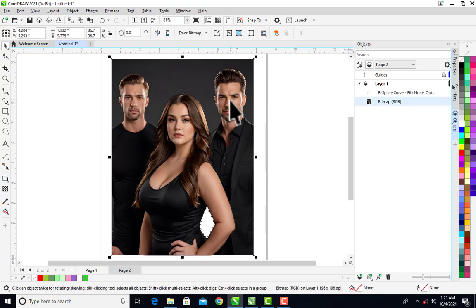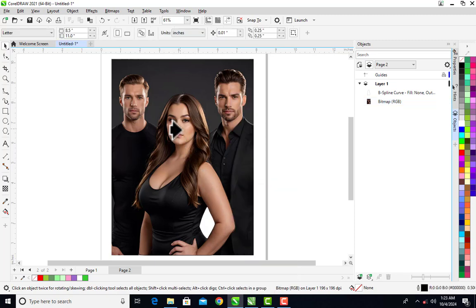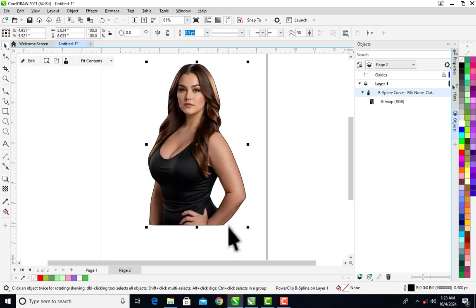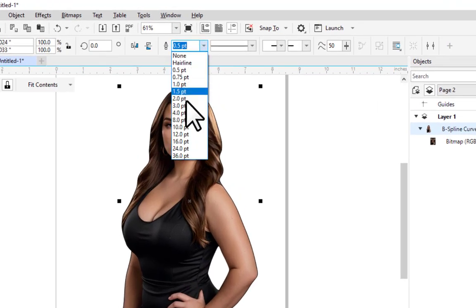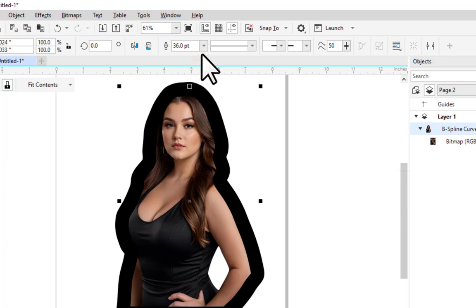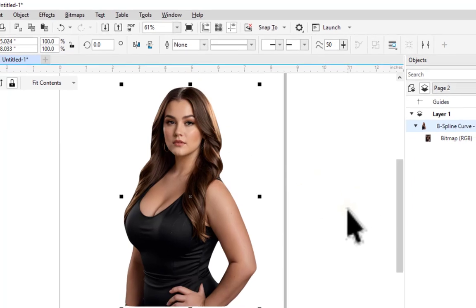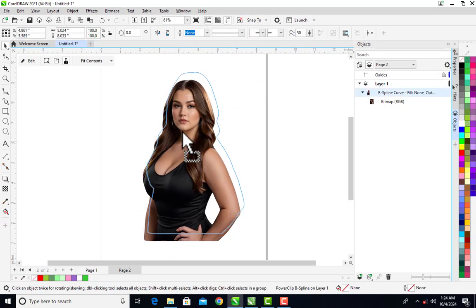Finally, let's PowerClip the image inside the trace we made with the B-Spline. You can see the black outline formed by the B-Spline. We need to remove this outline — we can increase it to see how it looks (like at 36), but we don't need that outline for this tutorial, so I'll set it to None. Now you can see it is perfect.